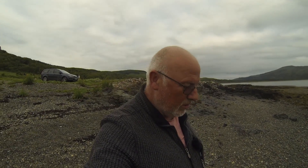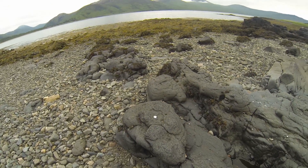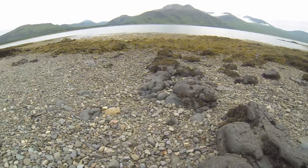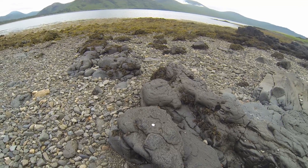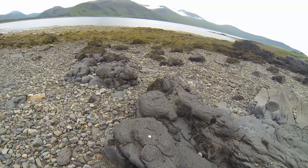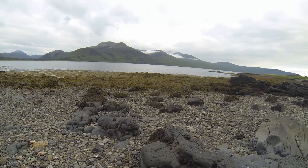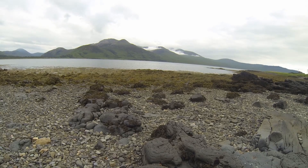I'll talk you through my next little shot. I've found these beautiful rocks - just look at the texture in this, absolutely stunning. There are loads of little compositions to be had absolutely everywhere. I'm just setting this up now. Settings again: ISO 100, f11, whatever the shutter speed needs to be. I'm going to focus on rocks just in front, on the seaweed, and then onto the mountain. That beautiful cloud just on top of the mountains looks incredible. If it comes out any good, I'll put it on for you right now.